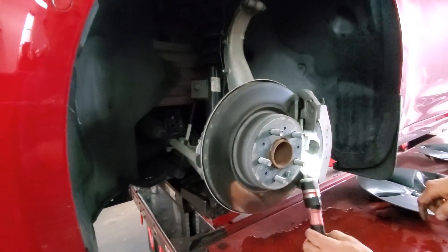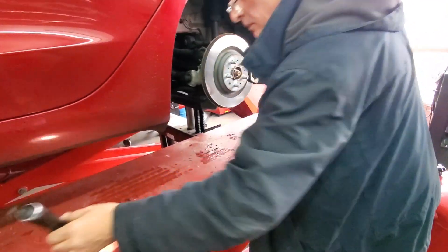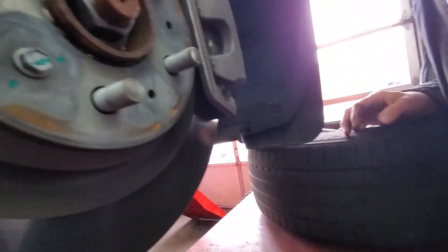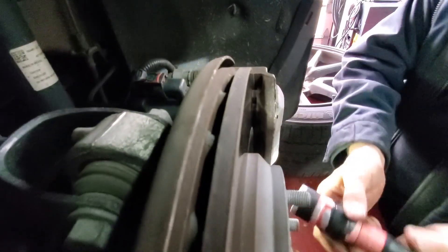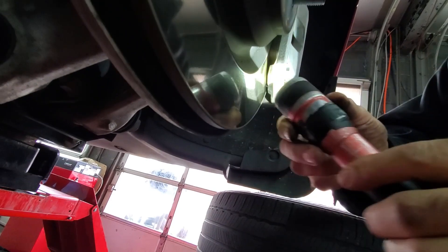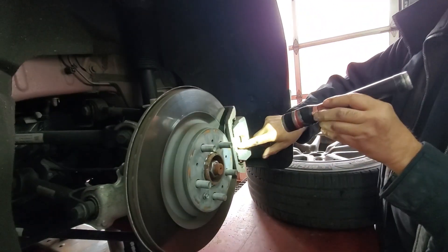We'll check the rear rotors too. It'll be harder to see, right? Well, you can clearly see that you have just as much brake material. There are Tesla pads.